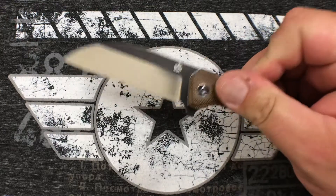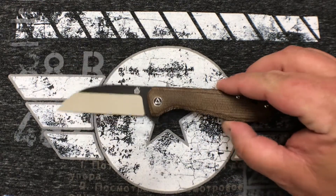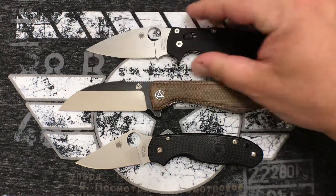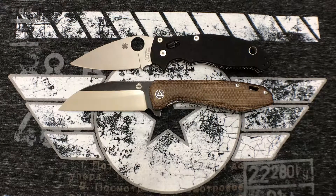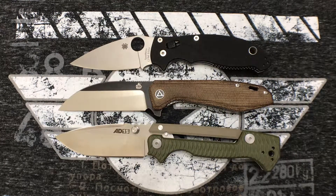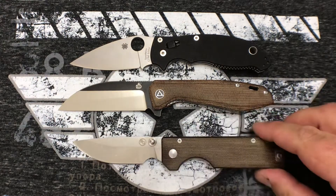Here's the QSP Pelican. To start off, let's get the standard size comparisons out of the way. Here is the Para 3 Lightweight, and here is the Manix 2 — which is actually a pretty interesting size comparison. The handle dimensions on the Manix 2 and the Pelican are identical, but the Pelican is packaged a little bit better. And here is the 8015 for any of you guys that have that knife.